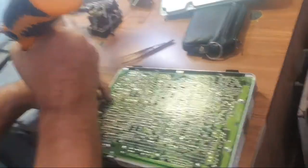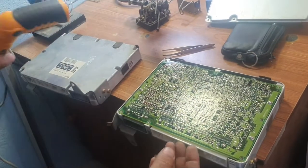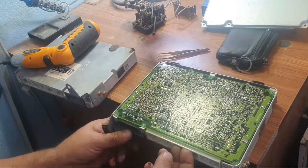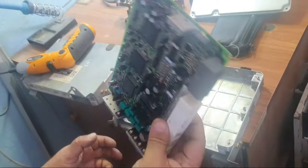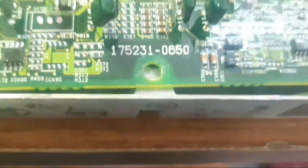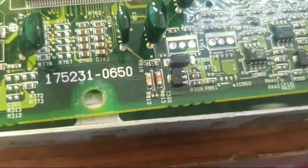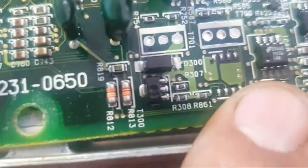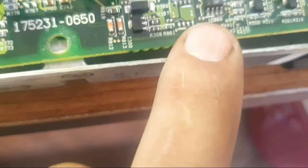This is the IC900A immobilizer chip — a twin IC. This is the location. Thank you for watching.